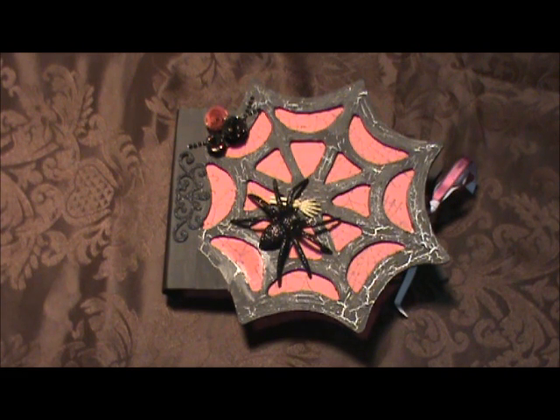I just wanted to say that I did a tutorial on how I made this from start to finish, so if you wanted to check that out, that should be the video before this one.